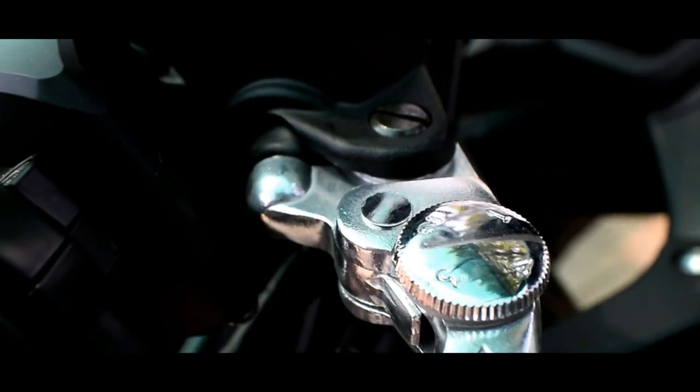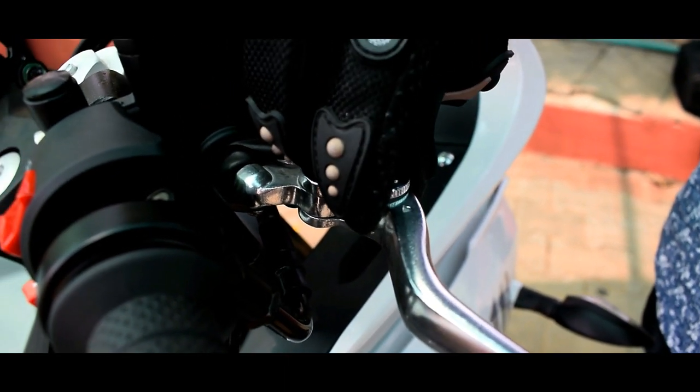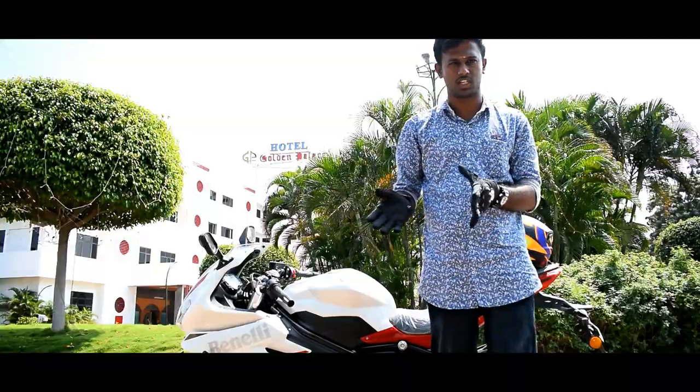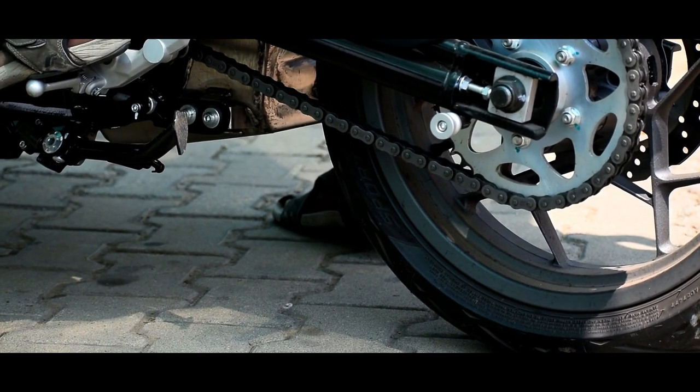This is the front brake lever — it's adjustable metal. An important feature on the 302R is the 3-position adjustable handlebar. It has a 6-speed gearbox with very smooth gear shifting.